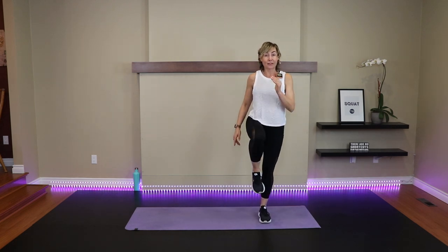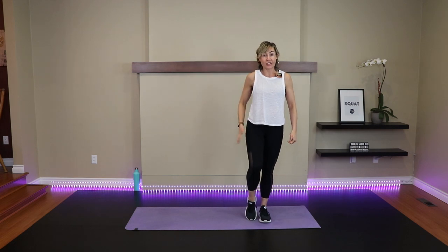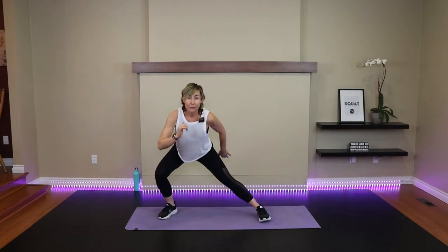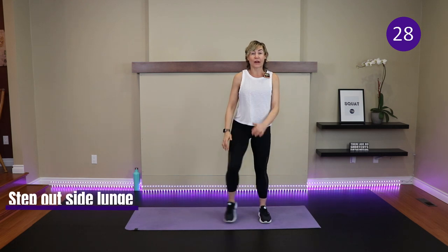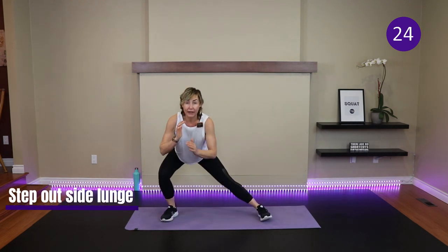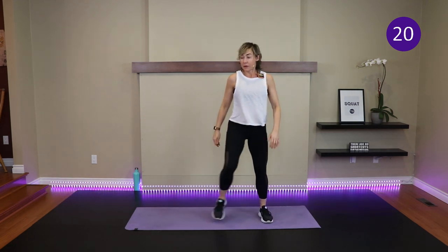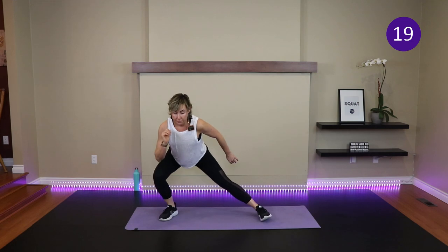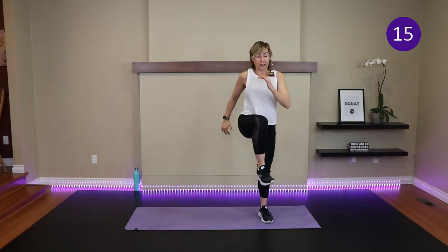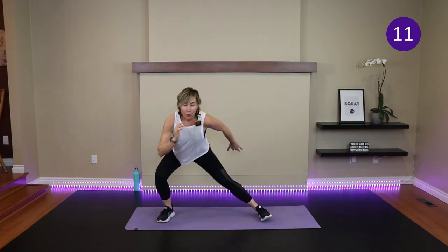Knee up if you feel you can, otherwise kickstand down. We step outside into the side lunge with that right leg. Bend the knees, keep yourself squared to me — shoulders, hips, knees, everything's squared. This knee will track out a bit. When we add the arms as well as the legs, that demands more work for the heart.